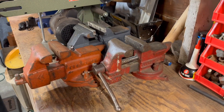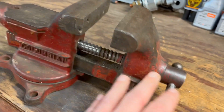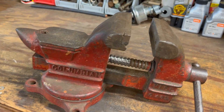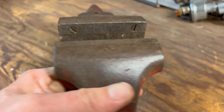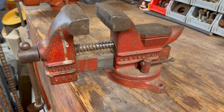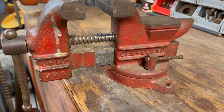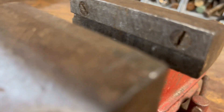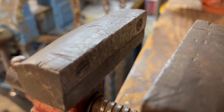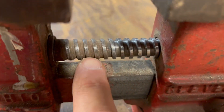Back here I've got three vices. This one is a Colombian — I believe a Colombian. These have three-inch jaws on them. This particular vice was given to me. I've got two more back there about the same size. This was made in the USA. The jaws on it are semi-smooth — they're not the best. And the screw, as you can see, is exposed here.